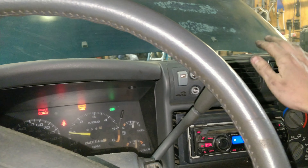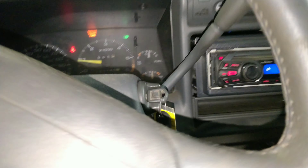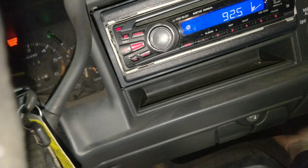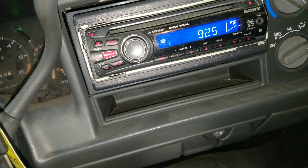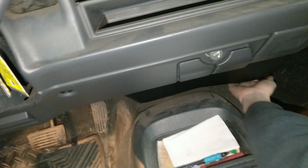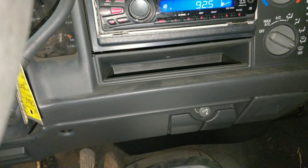We're on frost — look at that, now we've got it blowing out of here. See if it comes out the floor — floor is working. Let's try frost then floor — frost then floor is working. There we go!